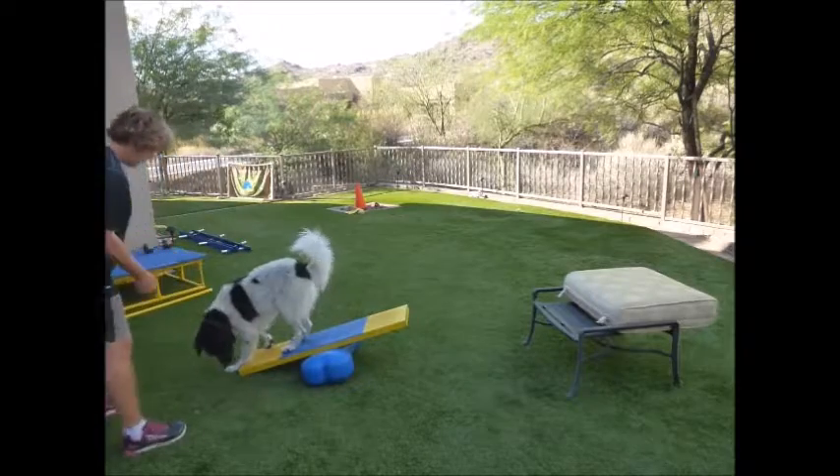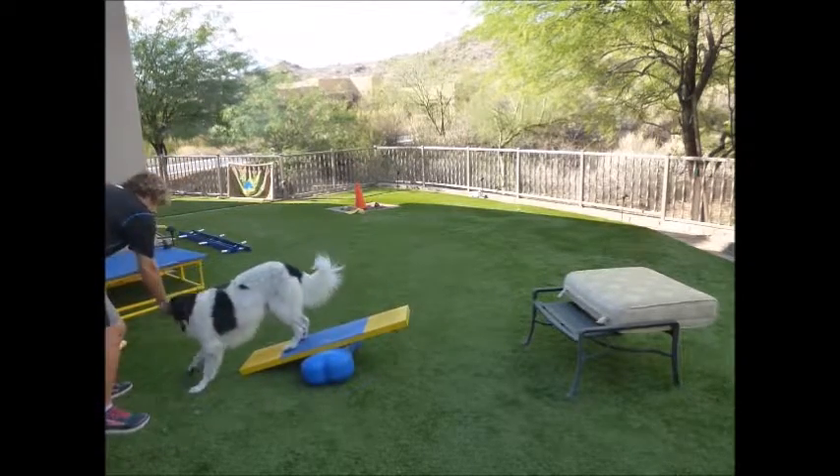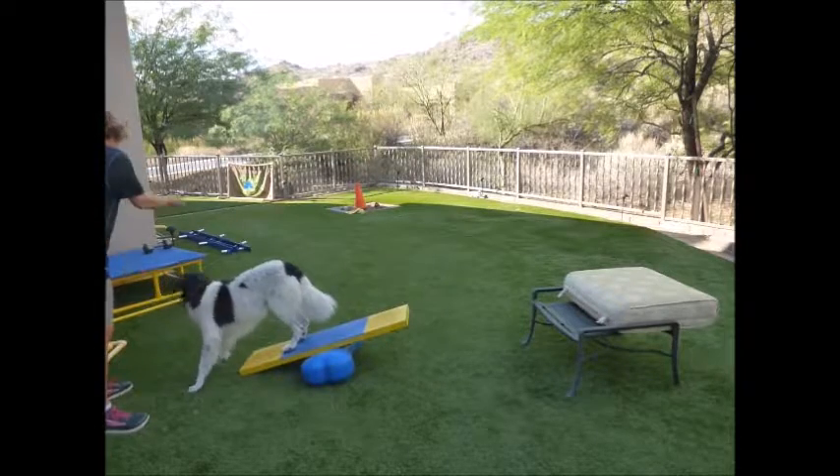Good boy. Notice his hind feet are still on it — that's what you want to try and achieve. And I'm going to release it.